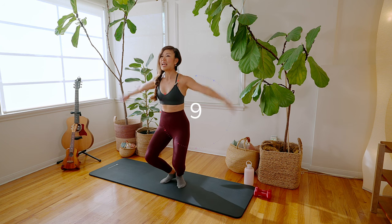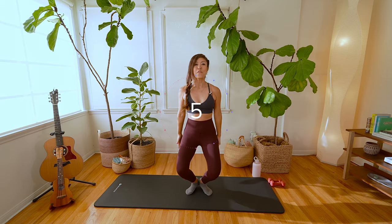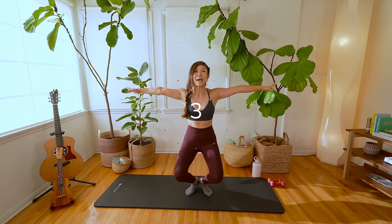Here we go for 9, 8, 7, 6, 5, 4, 3, 2, 1.